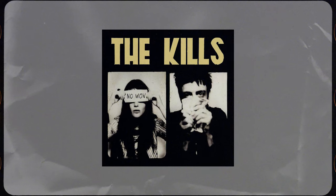Hi again, it's Chad Blake here and I'm going to mix another Kills song from their 2005 album titled No Wow. This song is called Love is a Deserter.